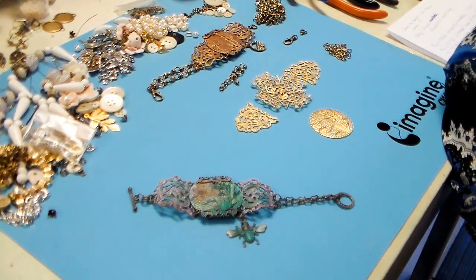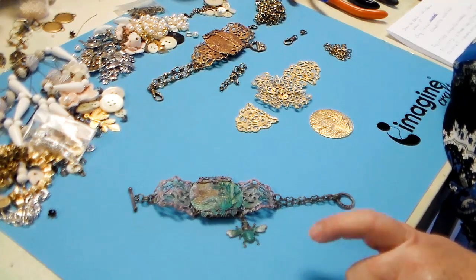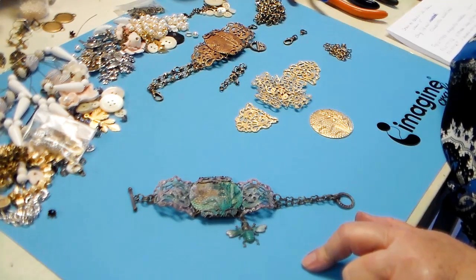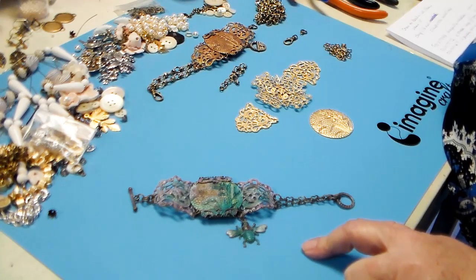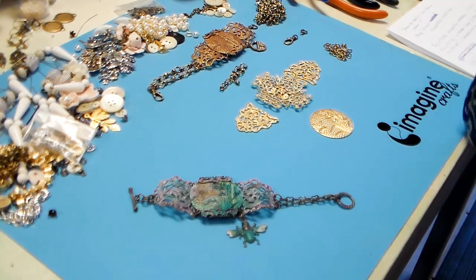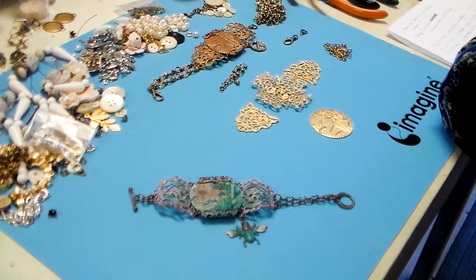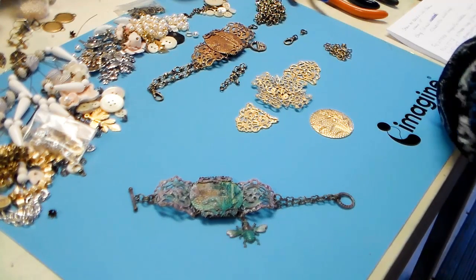The bracelet I'm talking about showing you how to make is this one — I've shown it to you a couple times before. It was made partly out of some vintage parts and partly out of some gingerbread patina parts. Now, gingerbread patina parts — it could be the old patina that comes from old red brass laying around in a warehouse for a long time with dampness, dirt, and machine oil, and it gets this beautiful toasty red coppery color.